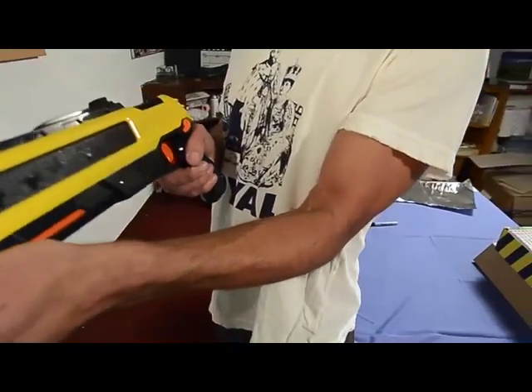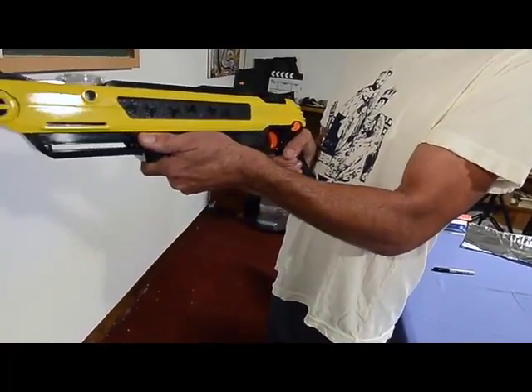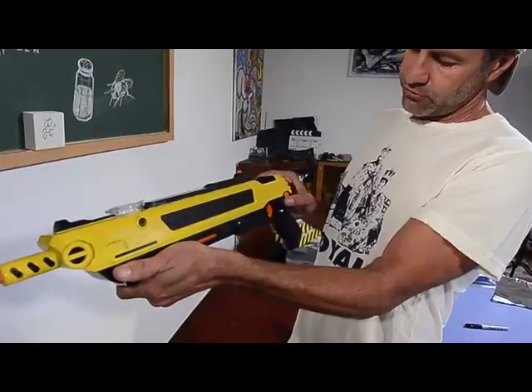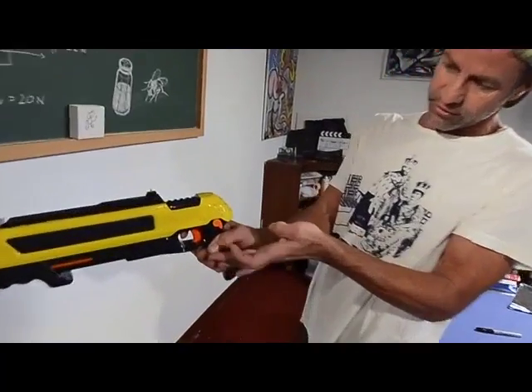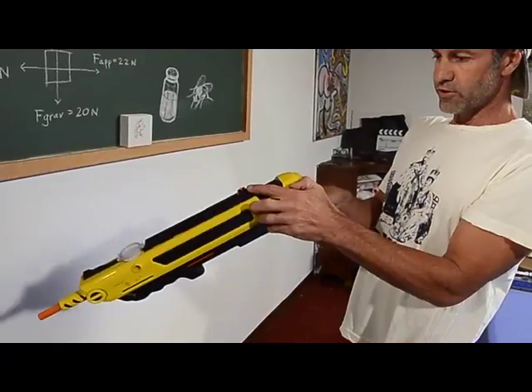You cock the gun by bringing the handle towards you and all the way forward. Undo the safety and you're ready to fire. You've got to make sure you click it all the way towards you until it clicks — this shows it's ready to fire.